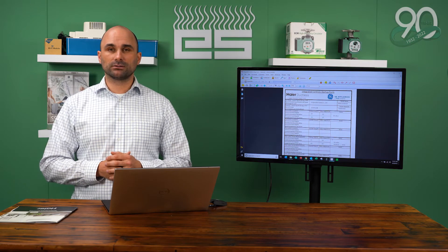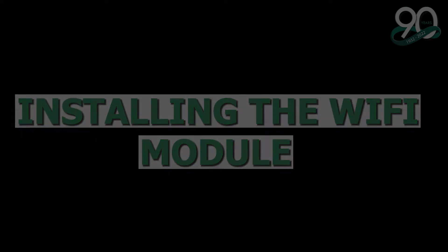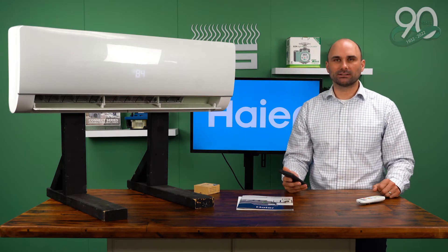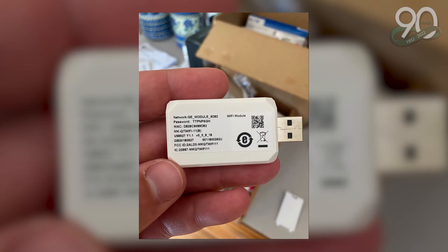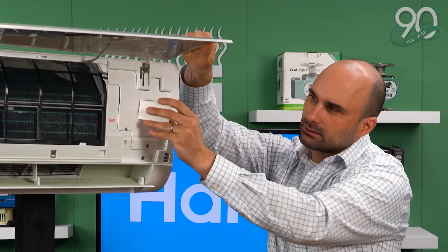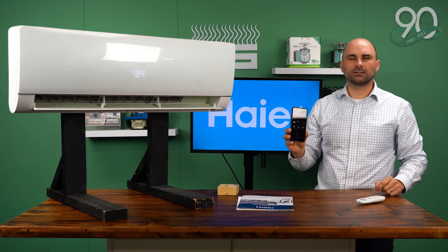Now we're going to move on to the next section: setting up the Wi-Fi for the high wall head. In this section, we're going to talk about how to connect your indoor unit to your Smart HQ app. If you have a high wall indoor unit, you may require a Wi-Fi stick. You simply take it out of the box, open up the cover, insert it into the little door, close it, shut the cover, and then follow the steps on your app to activate the Wi-Fi card.